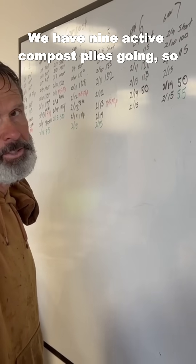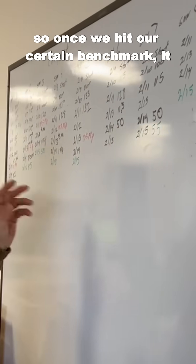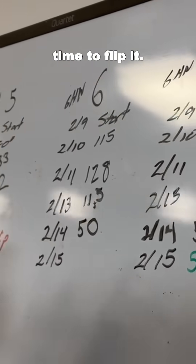We have nine active compost piles going, so we're tracking the temperature on a daily basis. We have benchmarks so once we hit a certain temperature it tells us it's time to flip the pile.